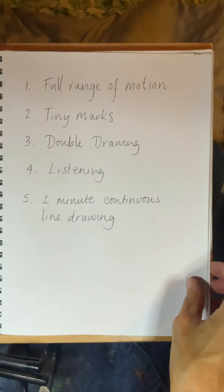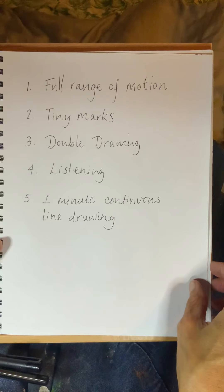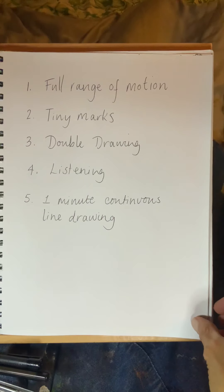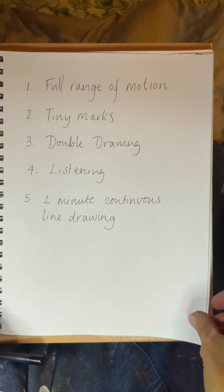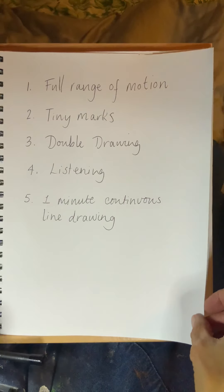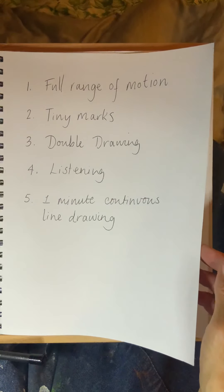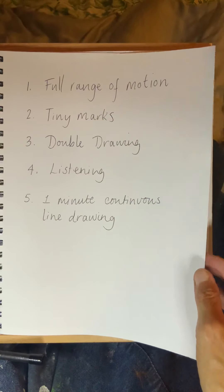So this is what we're going to do today: first we're going to make marks in a full range of motion, then we're going to make tiny little marks, then we'll do some double drawing or triple drawing, and some listening drawing with sounds, and then we'll do a one-minute continuous line drawing. You can do some of it, you can do all of it, you can extend parts of it, you can miss bits out.